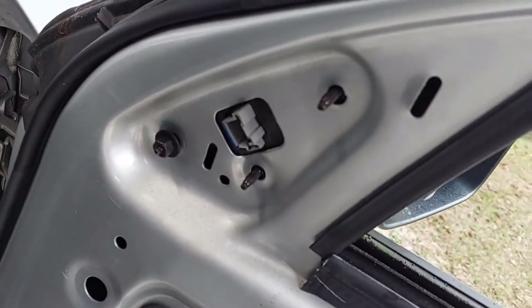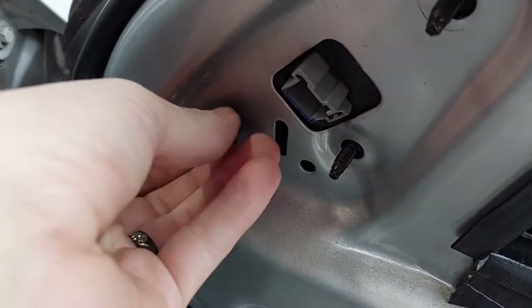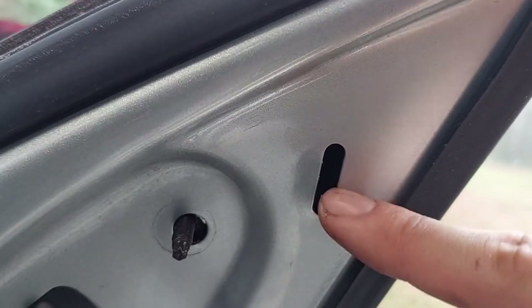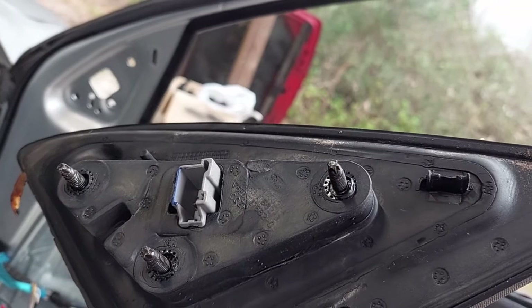I've taken two nuts off and loosened the third but haven't fully removed it. The electrical is out of the way — the nuts turned out to be 11 millimeters. The mirror looks like it'll sit with no fasteners on it, so let's get the third one off and wiggle it out. It may be a little stuck — and right there is an insert on the other side that needs to pop off. I saw it from looking at the replacement. There it goes — there's the insert, and it's not broken, I'll just pop it out.